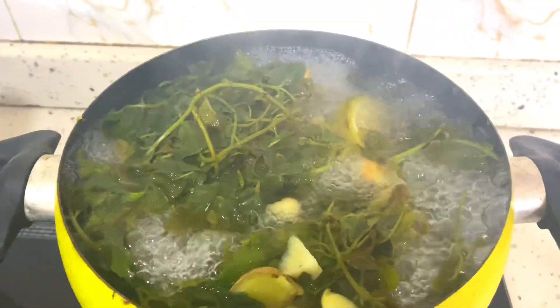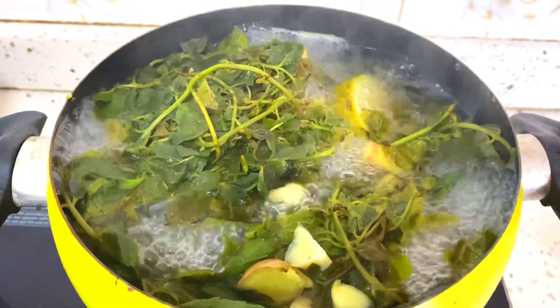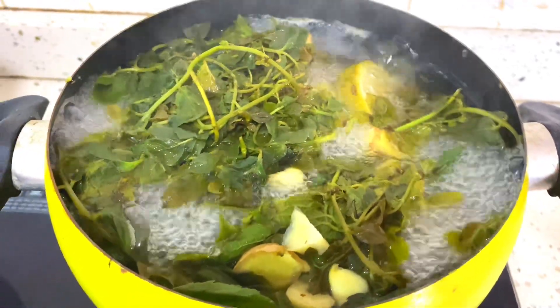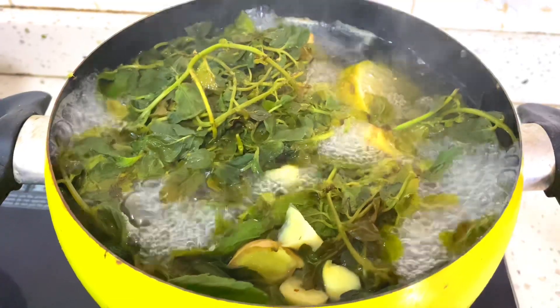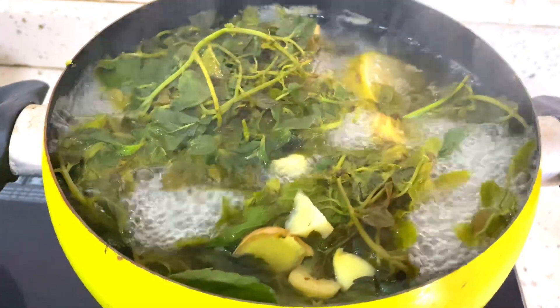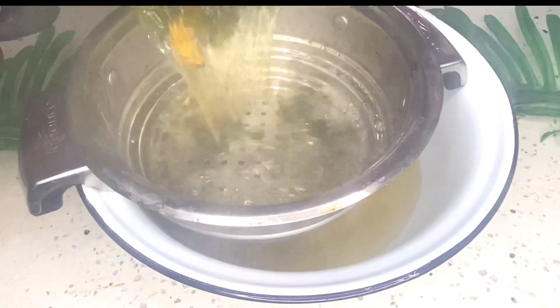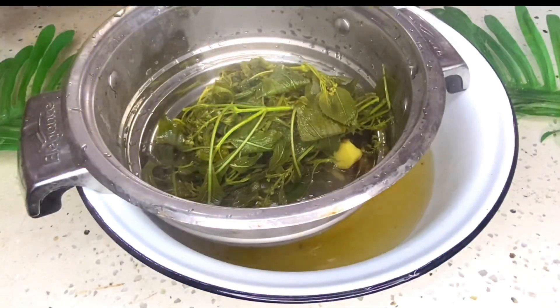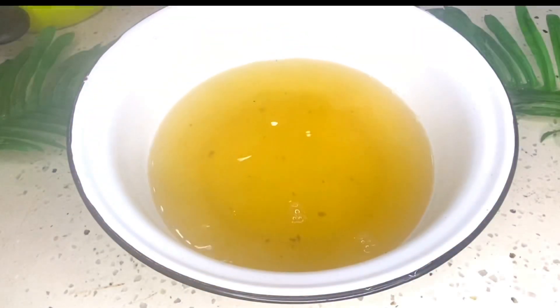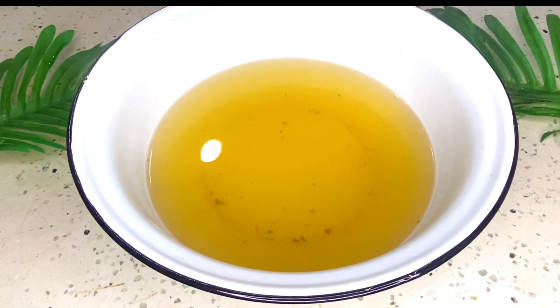Now let's check on our herbs. Look at that — the scent is amazing, your kitchen will be smelling so nice, the whole house will just be smelling so fine. Go ahead and sieve it. When you sieve it, this is what you get — this is the herbal water. It's actually quite a lot; it just looks small on camera. The lemon I did not squeeze — I just boiled it as is.